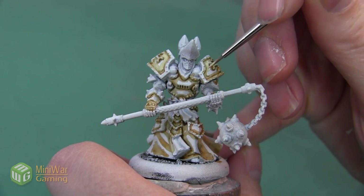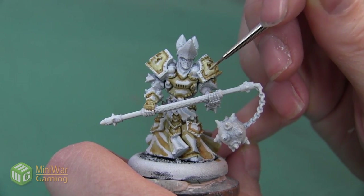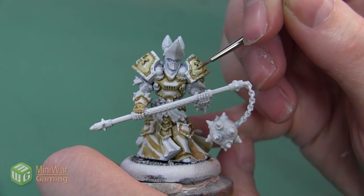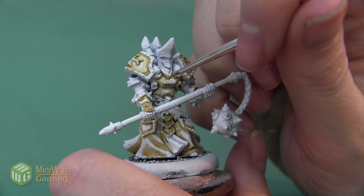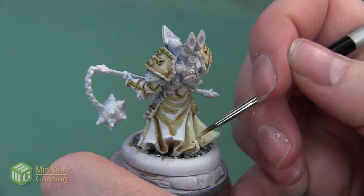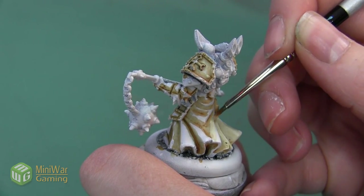That's going to help me create a really smooth gradient, but because I'm doing very thin layers it's going to take more than one layer to really build up the color in the areas I want it most concentrated. I'm painting this bone color until I feel like the Seraphim Sepia has been blended into the armor plates a little bit more and there are no more hard lines. The cloth is a larger area, so I'm switching to a slightly larger brush and doing the same process, making sure I paint this over the Seraphim Sepia lines until they're nice and blended.